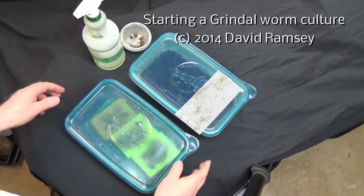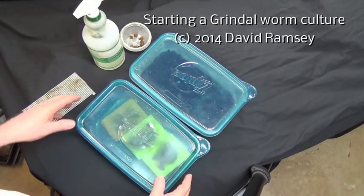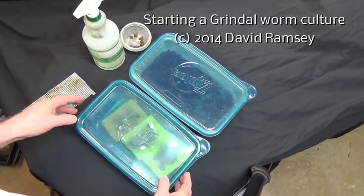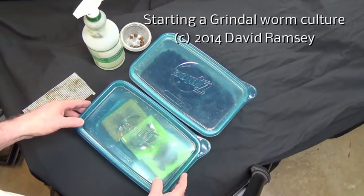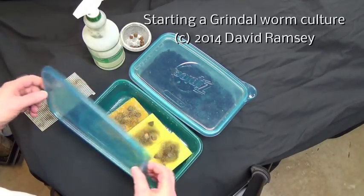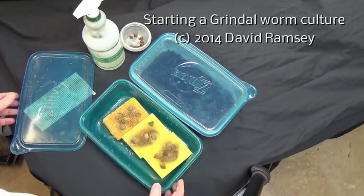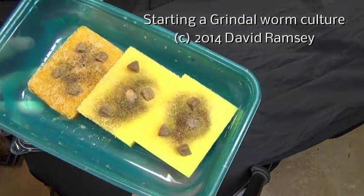How are you folks doing today? I've had several people request that I do a video about starting a Grindel worm culture from the very beginning. A couple of weeks ago I was over at the South Carolina One Day Fish Show and I picked up some Grindel worms from a lady that grows them on pads.